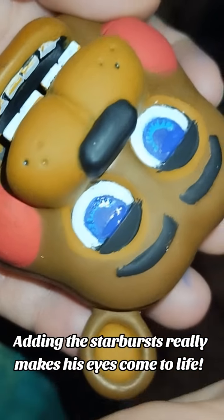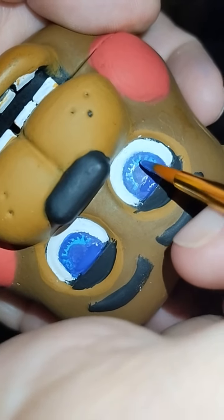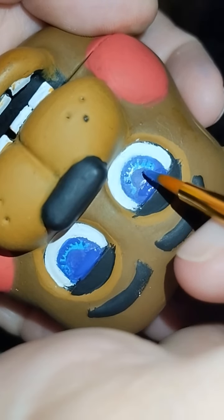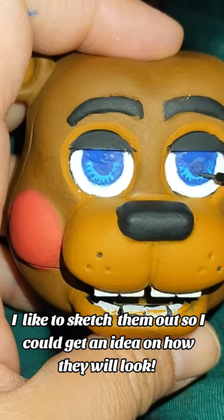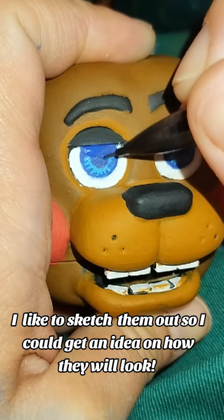Adding the starbursts really makes his eyes come to life. Now to add his pupil. I like to sketch them out so I could get an idea on how they will look.